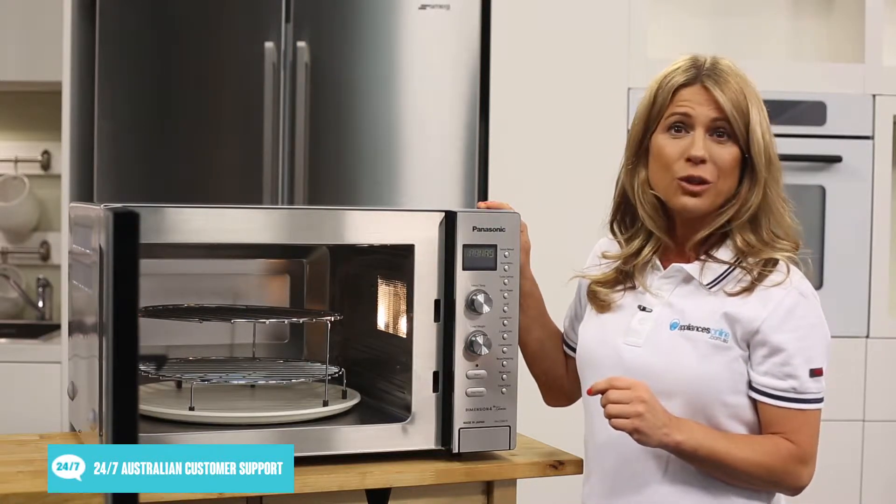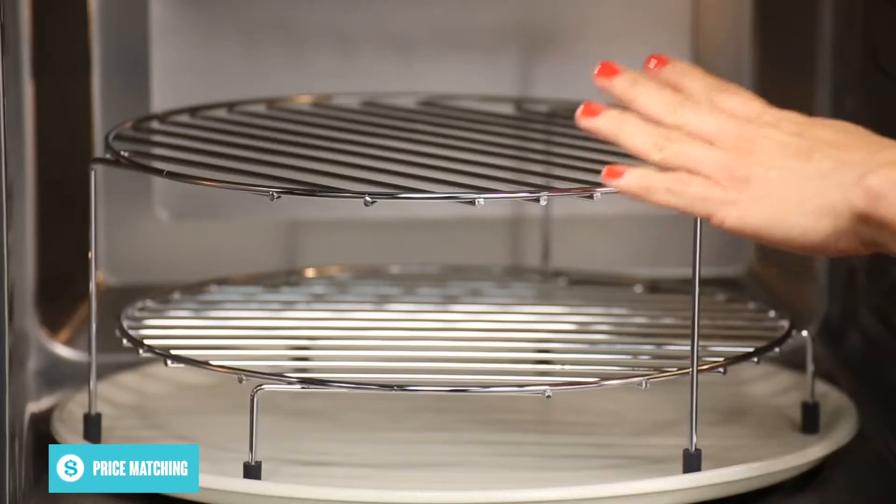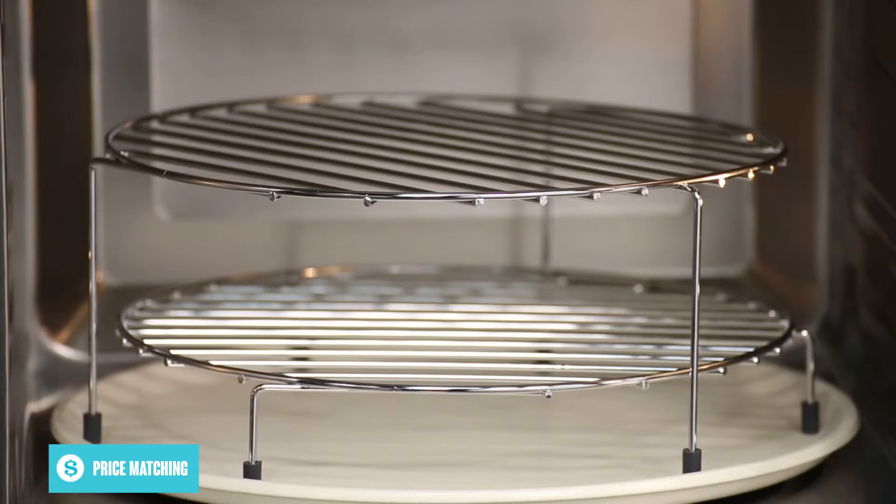Using the convection heating, you can cook just like using an electric oven or grill. It comes with a two-layered wire rack so you can prepare more food at once.